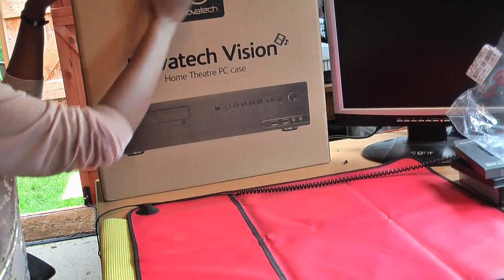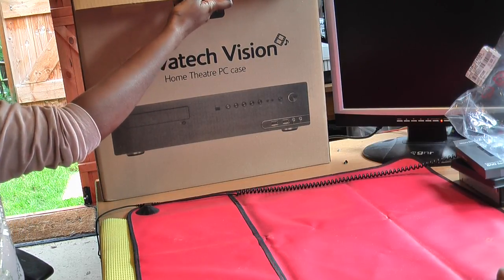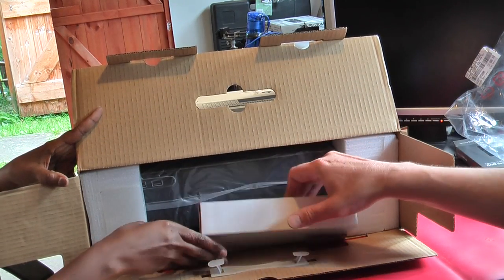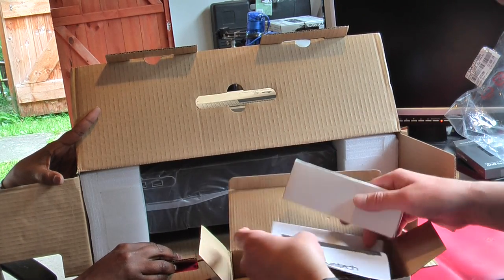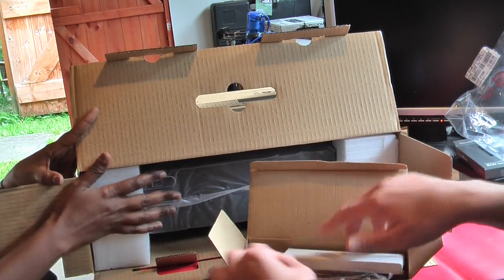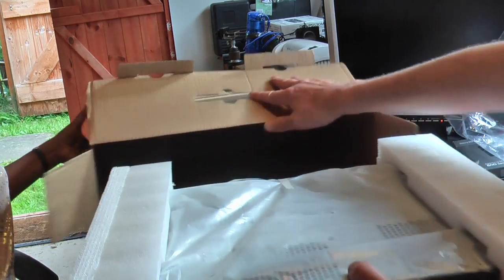Now we're unboxing the case. This case is like half-height — it's really nice, looks like part of a hi-fi stacking unit from the past. This is my second one. In this box we should have all the instructions, cables and screws, plates for the back, and all the stuff that we need.